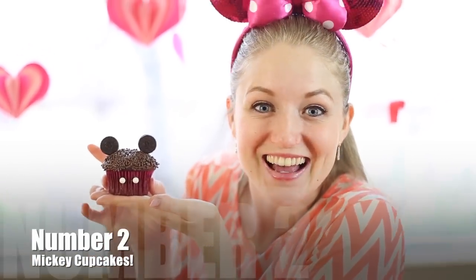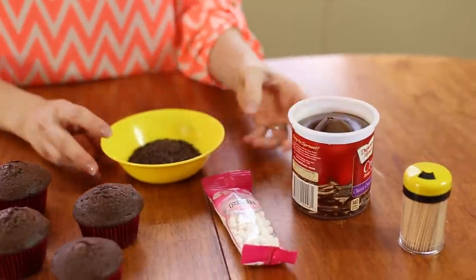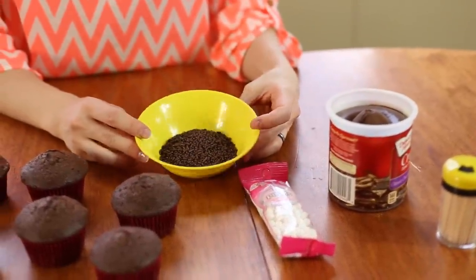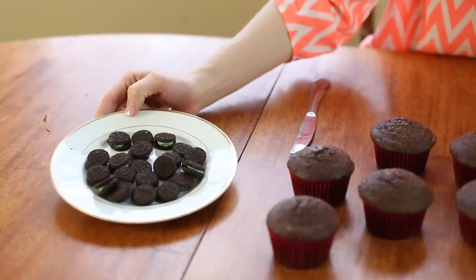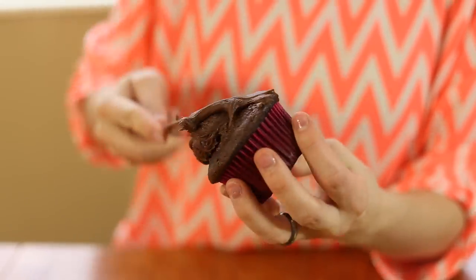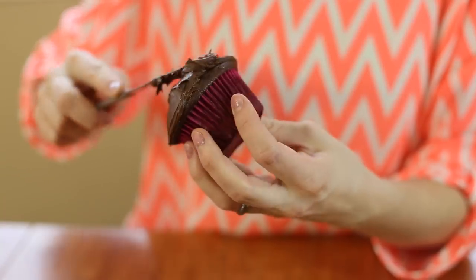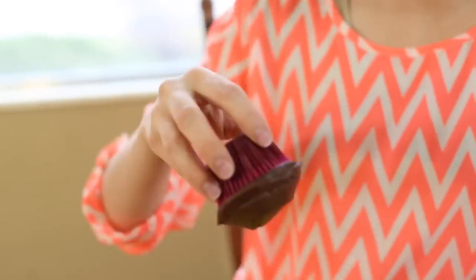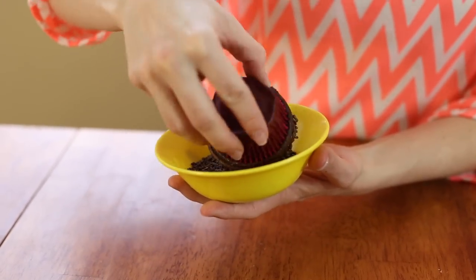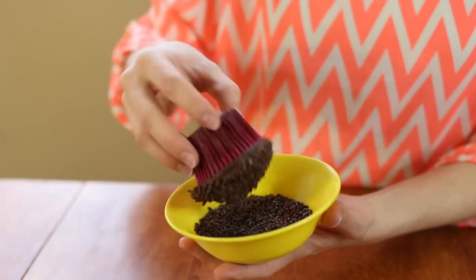Next we're going to be making Mickey Mouse cupcakes. What you're going to need is some cupcakes — these are just chocolate — some chocolate frosting, chocolate sprinkles, little candy pearls, toothpicks, and mini Oreos. First I'm going to frost the cupcake, making sure I'm getting it all the way down to the edges. Then I pour all the chocolate sprinkles into a bowl and tip the cupcake upside down and tap it to get it covered in sprinkles.